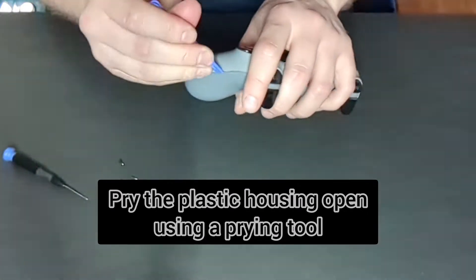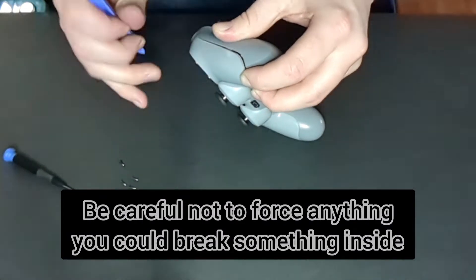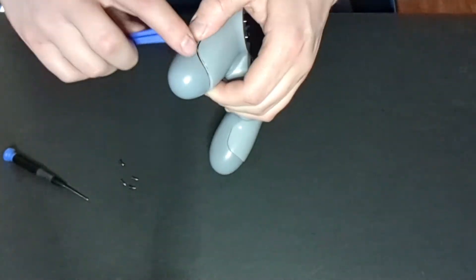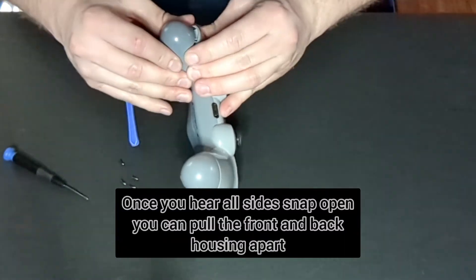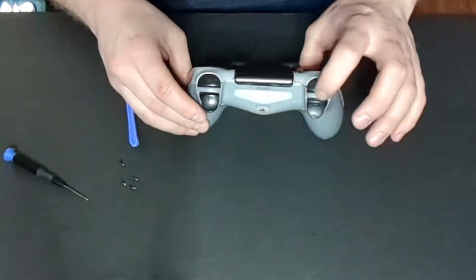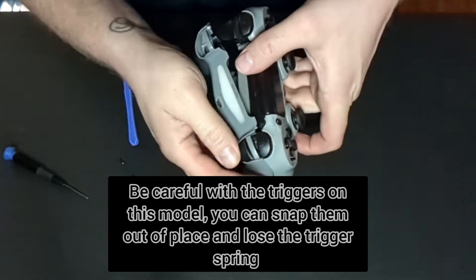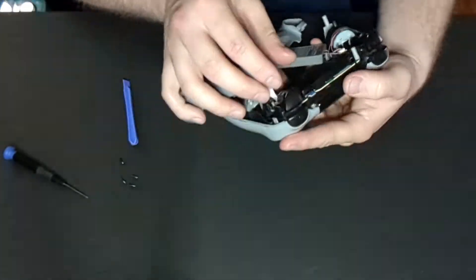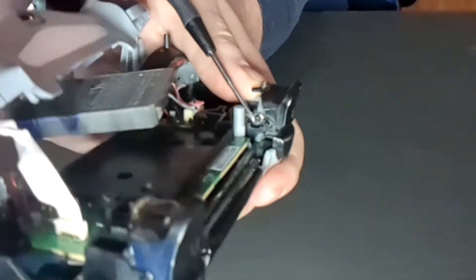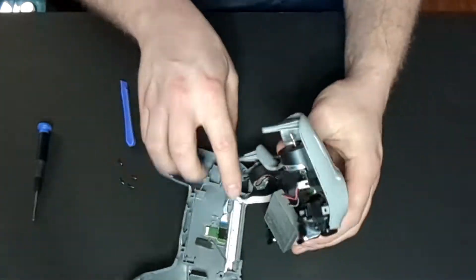We're just going to pry the plastic housing apart with a prying tool. You can just use your fingers if you'd like, but you need to be careful that you don't break something inside if you force it open. You can also use a flathead screwdriver. Once you hear all the sides snap open you can pull the front and back housing apart. Be careful — on this model the triggers are easy to snap off. It's easy to put back together but the spring sometimes flies out, and as you can see the spring actually got separated from the housing when I separated the controller. Very easy to do but it's an easy fix, just be careful when you're doing it.